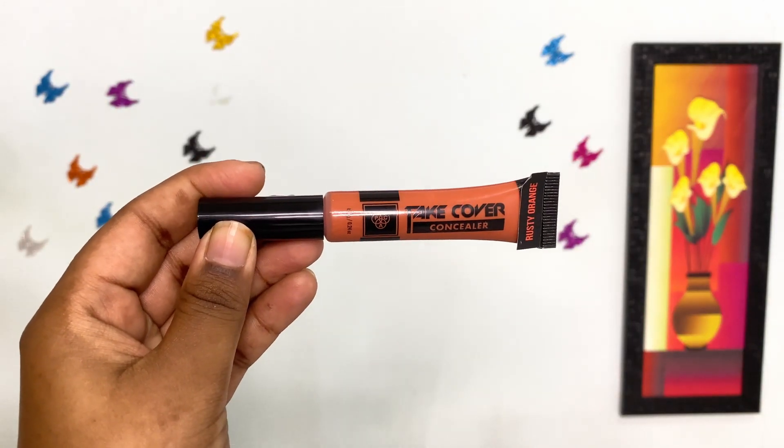Next, I am using PAC Take Cover Concealer in the shade Rusty Orange. I am applying it on areas wherever I have dark spots and hyperpigmentation. If you don't have such issues, you can totally skip this step guys. I am blending this with my fingers well. Also guys, I have mentioned all the products along with the links in the description below, so kindly check it out.